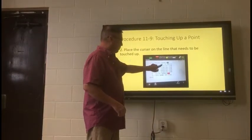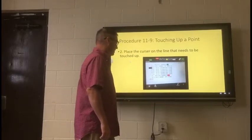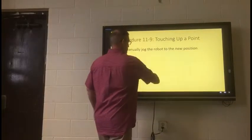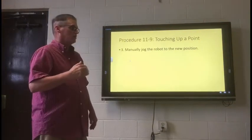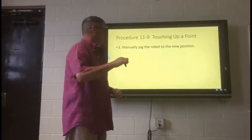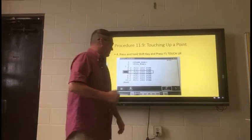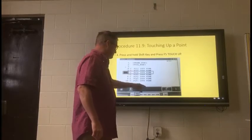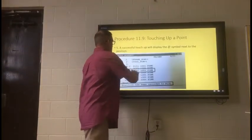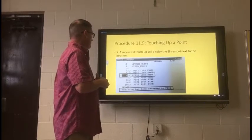Now our program will come up and you will look — as you recall, the first point was home. Home will remain the same, so we actually want to start with point two, which is the first point on the box. We will want to touch up that point, so you scroll down to that point. Then you have to manually jog the robot to the new point. We will jog down to that first point on the new square or box. Next, we will press and hold the shift key and press F5 to touch up. Once we're on that point, you hold shift and touch up — you can either hit F5 or the touch up button on the touch screen. A successful touch up will display the '@' symbol next to the point number, or it will actually say 'position has been recorded' to whatever position you were at.